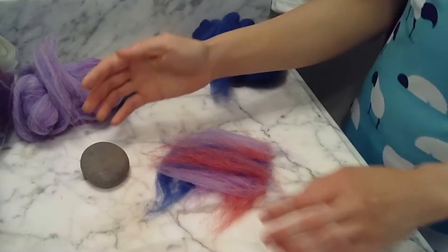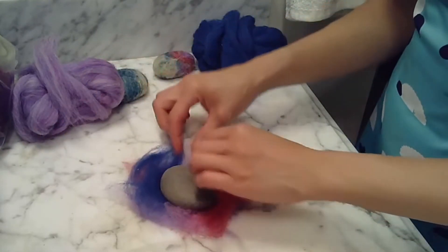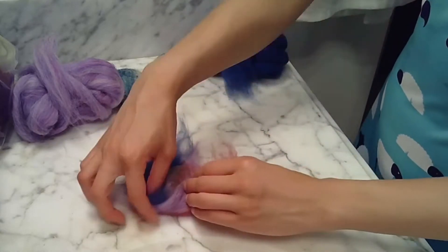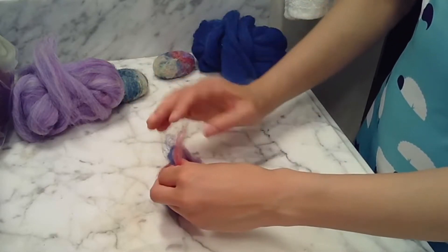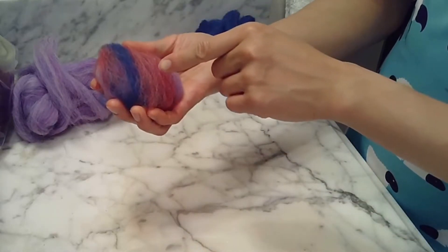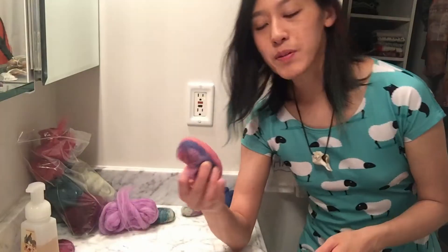Now it's time to check the size of your tortilla. Place your rock right on there and try to wrap up that burrito and see if you get full coverage. Make sure there's no holes. Check over the whole thing; make sure there's no bald spots. If you have any bald spots, add a little toupee.